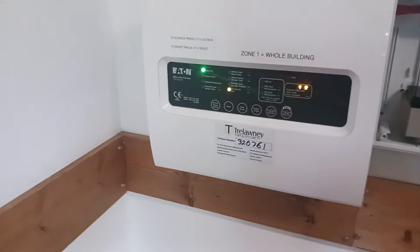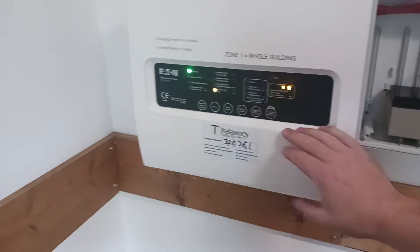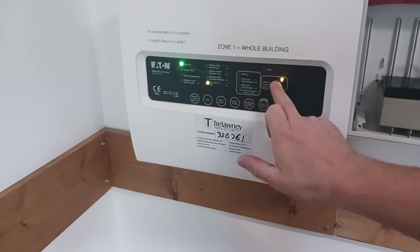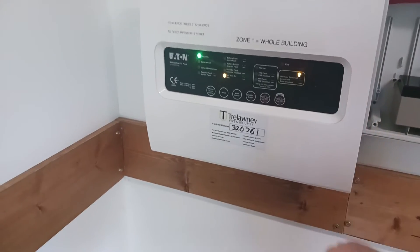Taking it out of walk test is pretty much the same again but backwards. The number is 3-1-1-2, or whichever code you've changed it to. Hit number 2, number 1 lights up, hit walk test, and that turns it off.